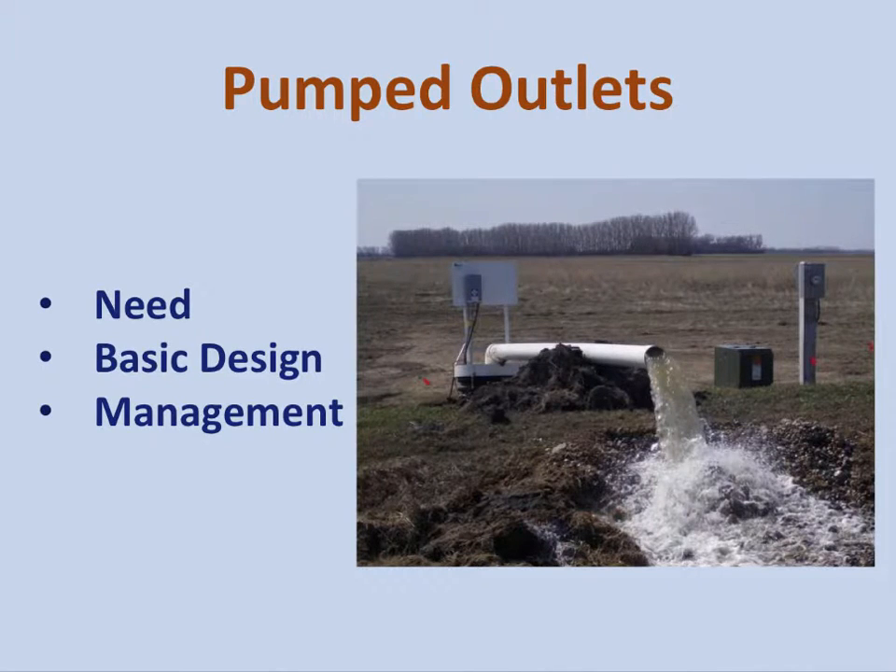The next area is pumped outlets. The NRCS does not cost-share pumped outlets, but they are very essential in very flat areas. Many have been installed in the Red River Valley of North Dakota and northwestern Minnesota. They are essential for making tile drainage systems work here, and we've been the driver of technological changes over the last 10 years. The basic design, installation technology, and management of these outlets have changed significantly.